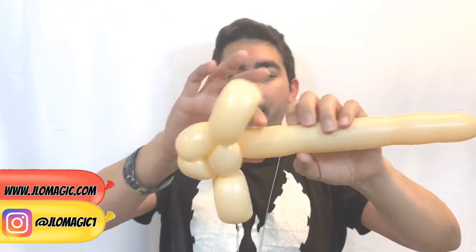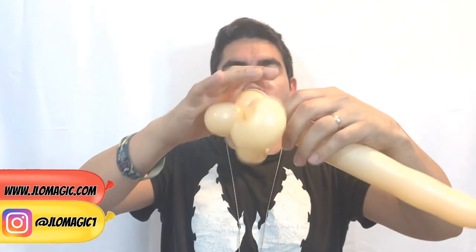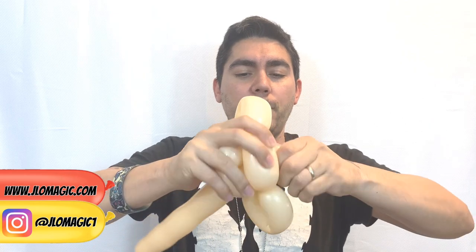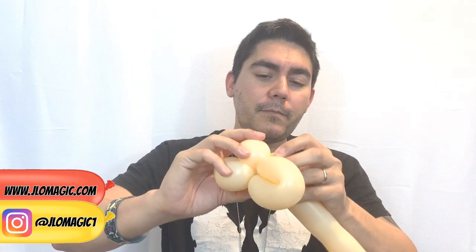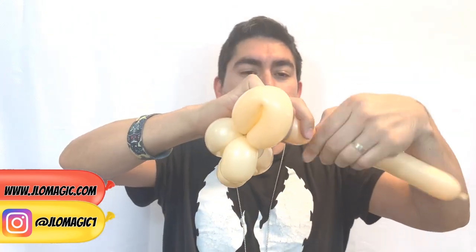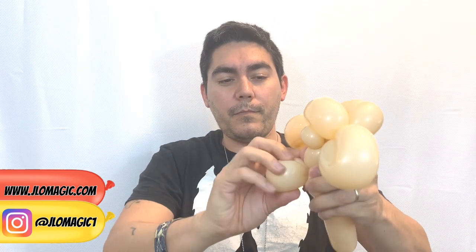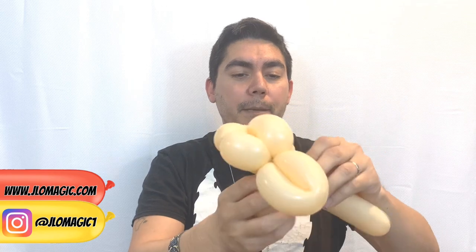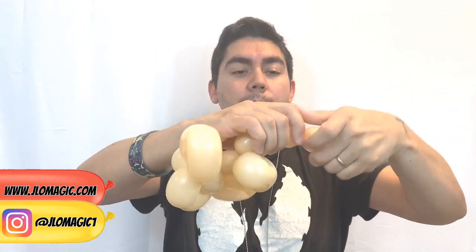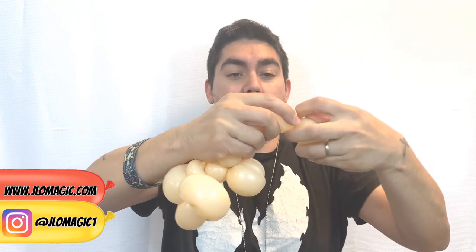Now we can go ahead and do a bubble, pinch twist that, and the last portion of the actual dog's body is just going to be a standard little body. So we got a sink, a little small bubble, followed by two of the smaller bubbles. Then turn that — and we'll finish up at the end here.